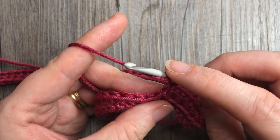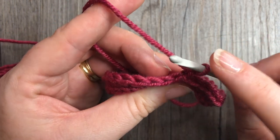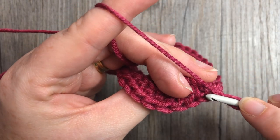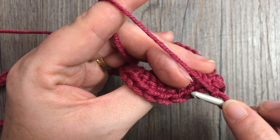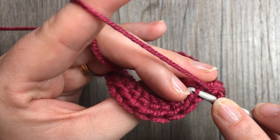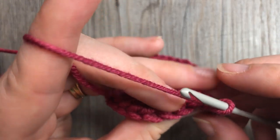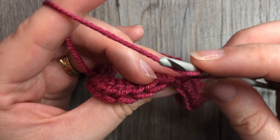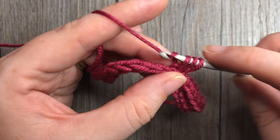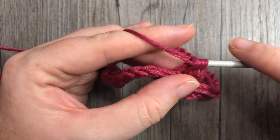You're going to half double crochet in the third loop of each stitch all the way around. To find the third loop, look at the top of your work — you see these V's. When you turn it towards you, you will see a second horizontal bar underneath the top one. This second horizontal bar is your third loop. You'll see it here, here, and all the way around. You're going to yarn over, find the back of your half double crochet stitches, find that second horizontal bar, and work a half double crochet stitch.